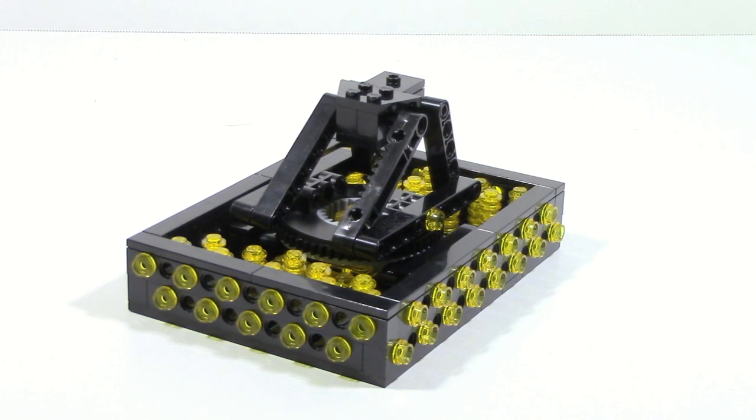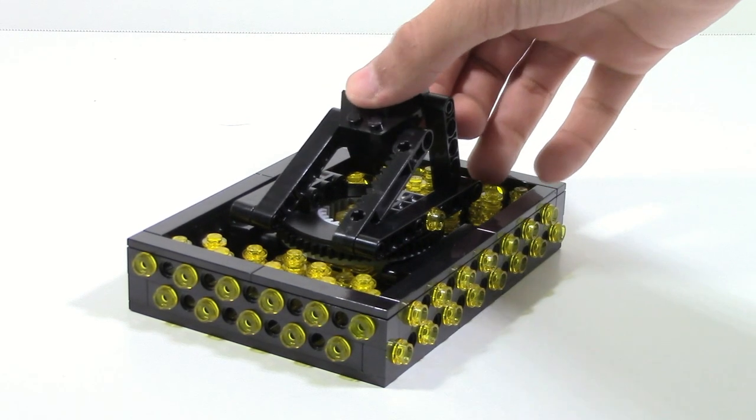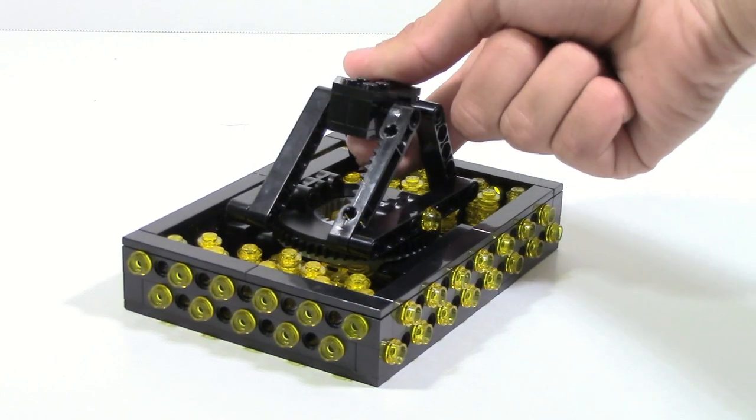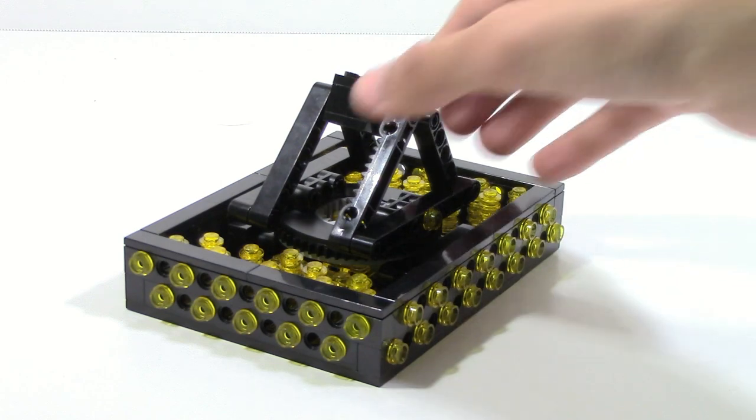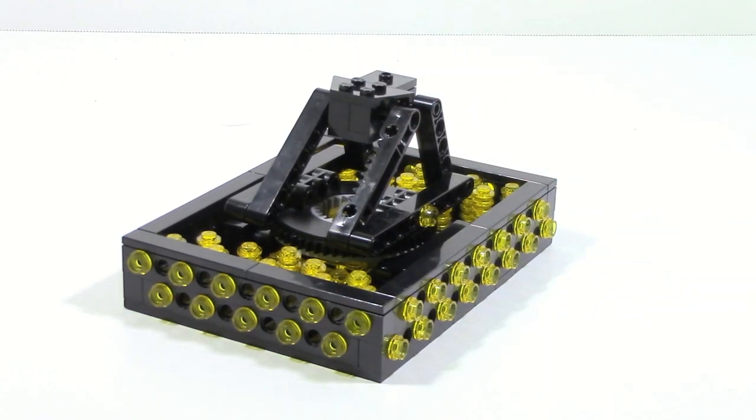You can also see in the stand that the two Technic lift arms are posable, so you can move it down, which will angle it a little bit differently, and you can also move it up, which will give it even other angles, and then you can just have it centered. There are certain things you can do — just different posabilities.